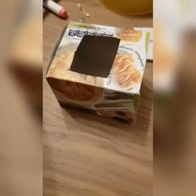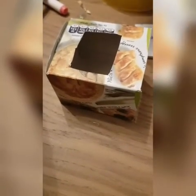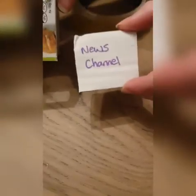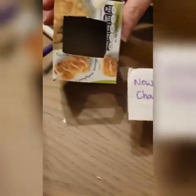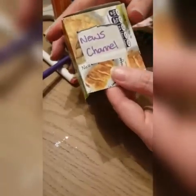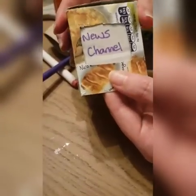I've made a TV to go in my study. I've cut a small hole out of a box, then cut out a piece of card — on mine I've written the news panel — and I'm going to slip it inside so it shows through my hole in the box. And there's my TV.